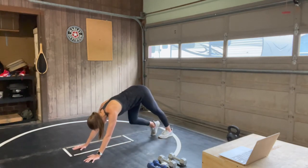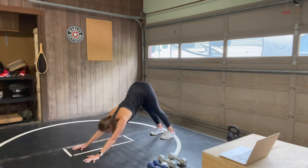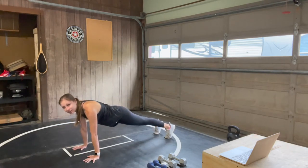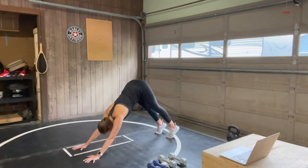Then walking it out into your downward-facing dog. Pull out your feet here, sitting into your heels, widening the distance between your fingertips and pressing your chest back toward your thighs to get into those shoulders. From here, roll forward onto your toes, finding a high plank. Holding it strong, and then slowly pressing back through the heels.